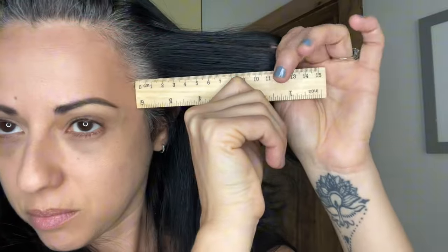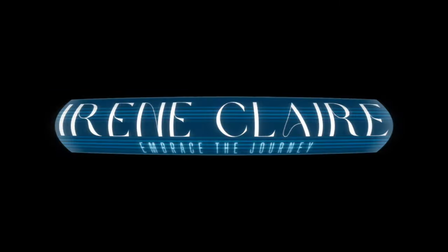Hey friends, it's Irene Claire and this is 13 months and two weeks of growing out my gray hair. If you're new here, welcome, and if you're returning, thank you for coming back. If you've been struggling with weak and brittle nails or simply want to enhance the health of your nails, then this video is for you. In today's video, I want to share how I use castor oil on my nails every night before I go to bed.